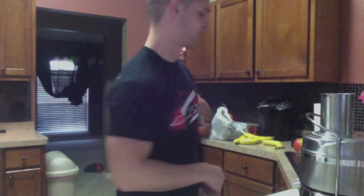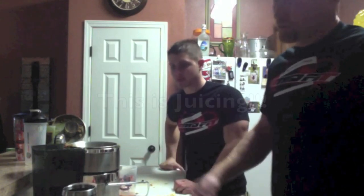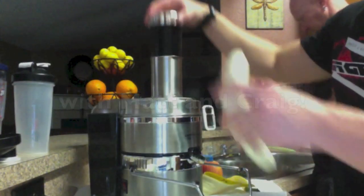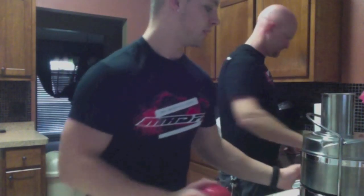Ladies and gents at home, are you ready to JUICE? First things first, find somebody with a juicer — it's a lot cheaper. Second thing, you need some fruit and vegetables. This is juicing the right way, 101. The Mad Fit way.